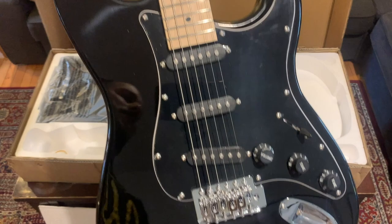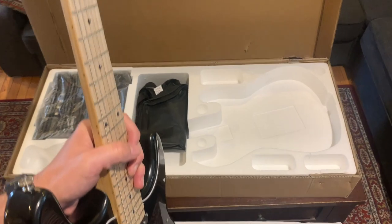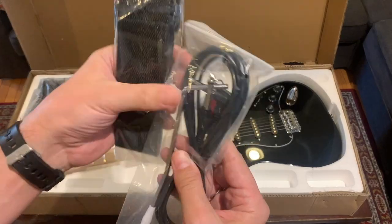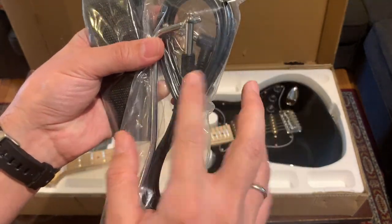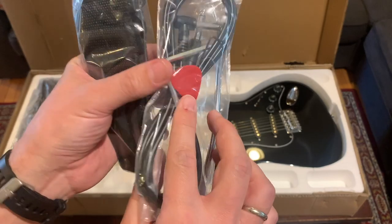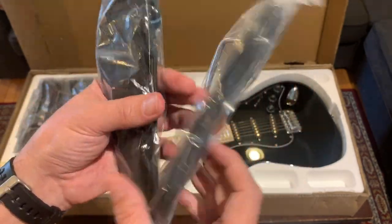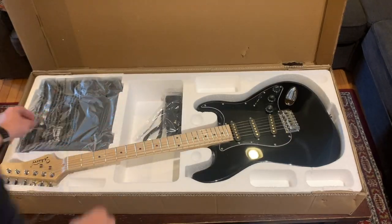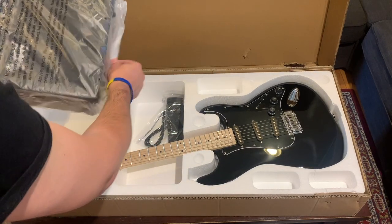Look at that beauty. I think my Japanese Stratocaster is getting jealous over there. It comes with some case candy — comes with the cable, the tremolo arm, even comes with a pick and all the adjustment tools you need to set this up, and it comes with a strap. It's really everything that you need.